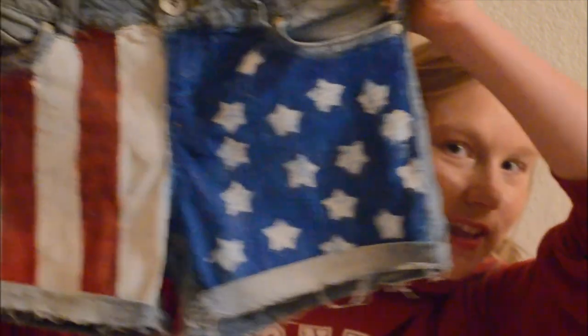Hey everybody! So today I'm just going to be filming my little intro before I get on to my video, which is my DIY American flag jean shorts. Oh my gosh, I just made these today. You guys probably know that because I filmed it.